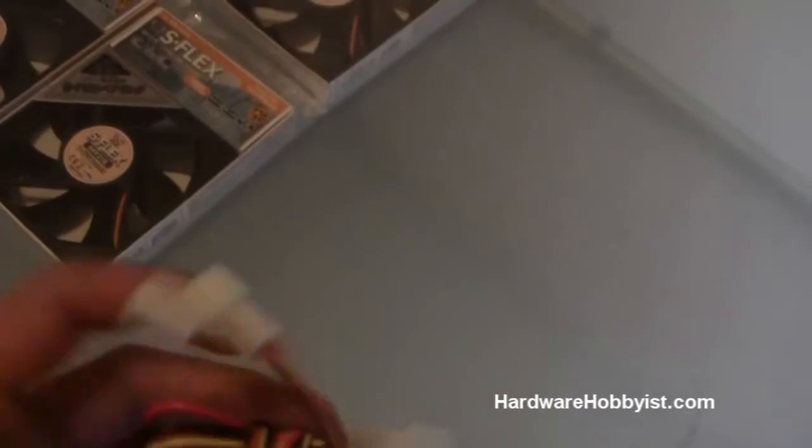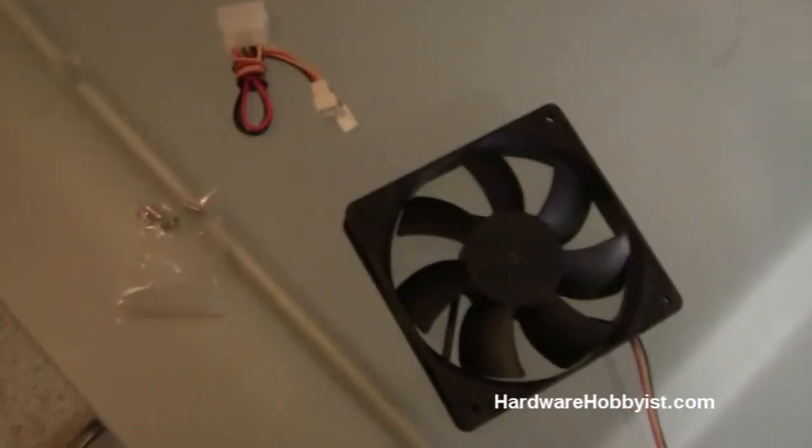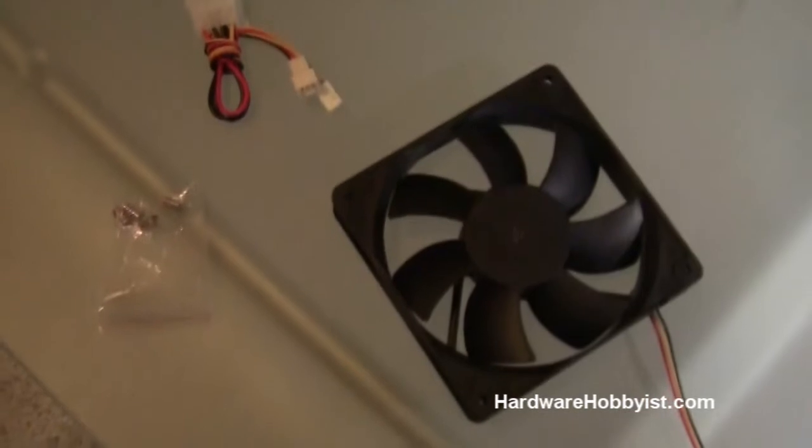Scythe is nice enough to include some adapters depending on whether you want to plug the fan directly into your motherboard or plug it into your power supply. Okay, so that concludes our unboxing. Now we're just going to go over some things to look for when you're buying a fan.